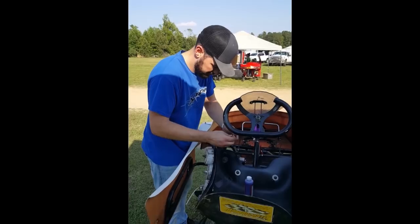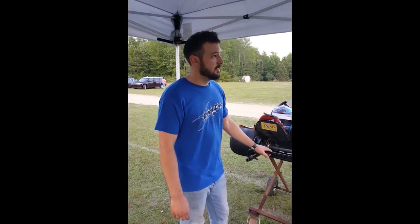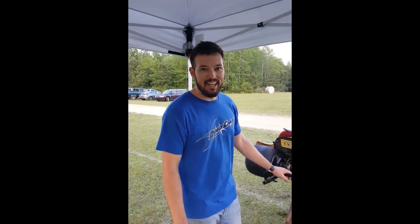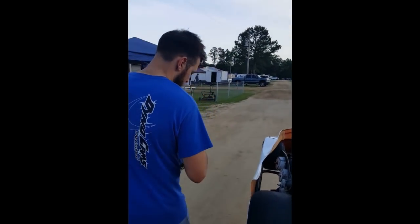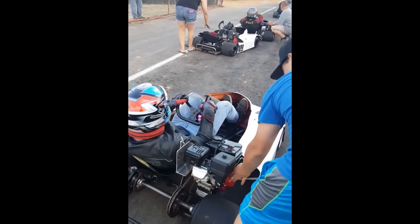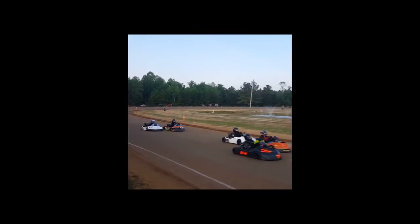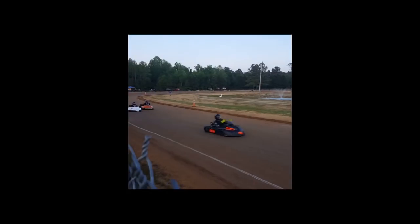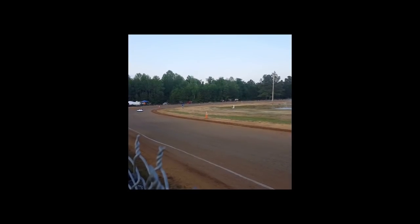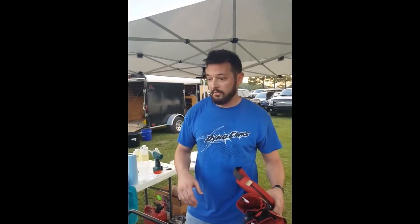The first episode of Eddie Goes Racing is nothing short of adventurous. Eddie's on his way to qualify. Eddie Goes Racing. There he goes qualifying. It's nice, it's good. And we're heading into a heat race.